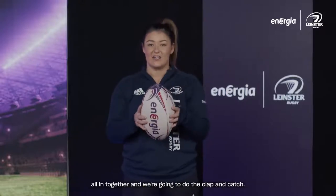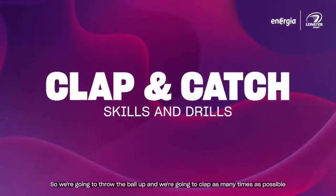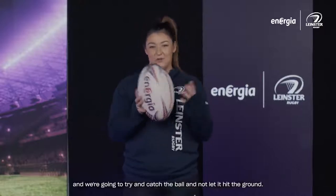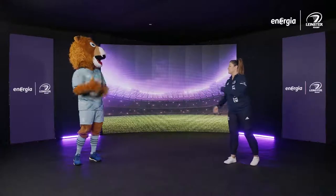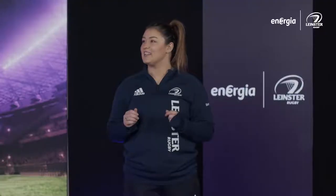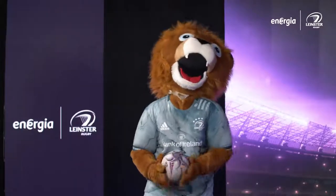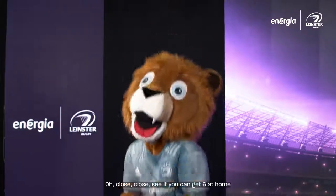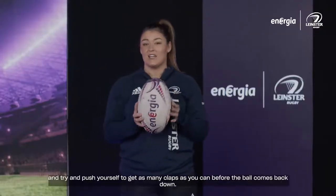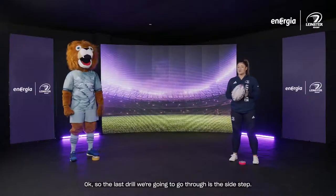Next we're going to put our grip strength and our pit-a-pata all together and do the clap and catch. We're going to throw the ball up and clap as many times as possible before the ball comes back down, then try and catch it without letting it hit the ground. See how many you can get — five, that's four — can we get six? See if you can get six at home: throw it up, six claps, then catch the ball again and try to push yourself to get as many claps as you can.